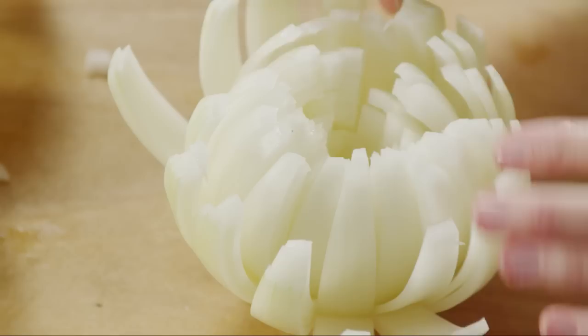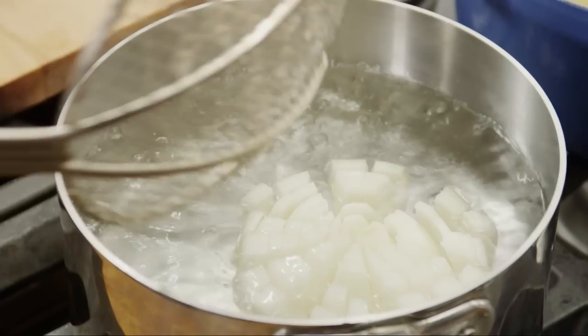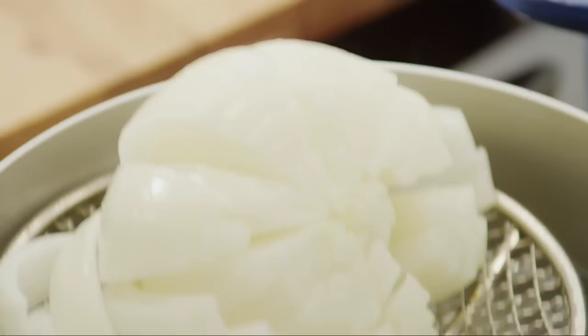Open up the petals of the onion with your fingers. To help keep them open, you can drop the onion in boiling water for one minute, then plunge it into ice water to stop the cooking.